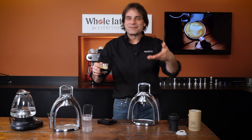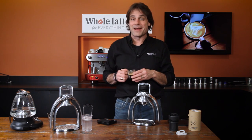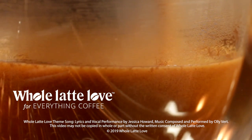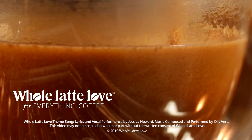Thanks for watching. I'm Mark from Whole Latte Love. I hope you come on back soon for more of the best on everything coffee. Want to learn more? Subscribe now so you'll know about the latest videos on everything coffee from Whole Latte Love.